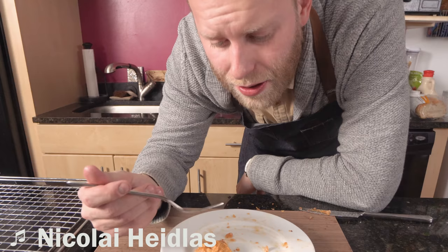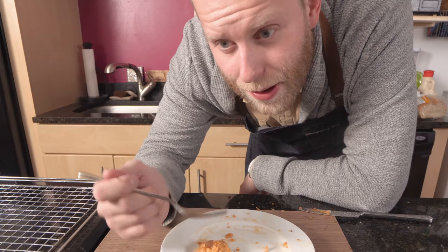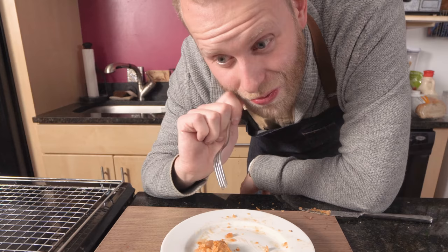My favorite thing when I was a kid is when my mom would bake pies. She'd roll out the dough and have these extra strips of pastry that weren't going in the pie. She'd cut them, throw some cinnamon and sugar on them, and throw them in the oven — get them all crispy and dark like this. That's my favorite thing. Try making something like that at home; it's fantastic.